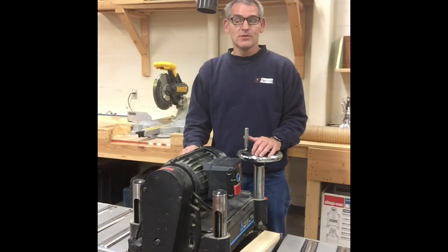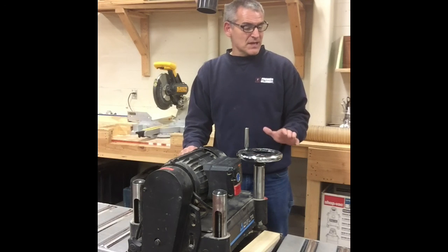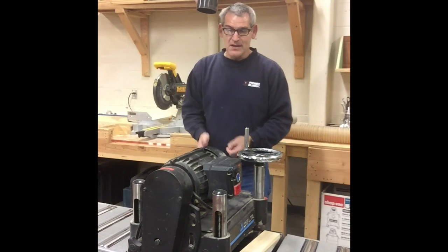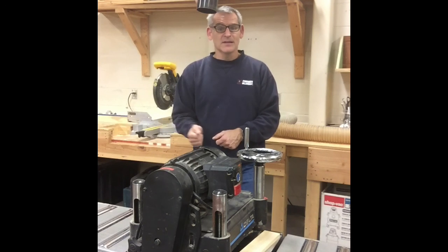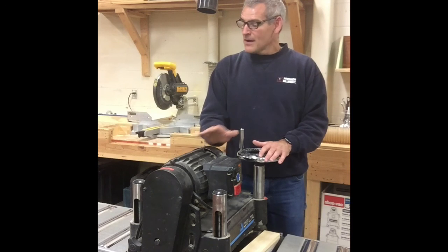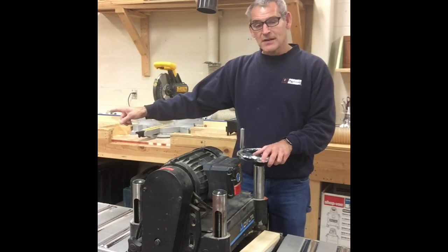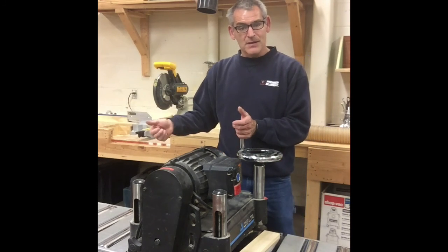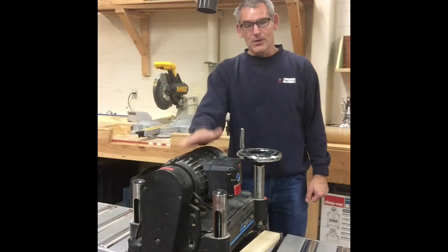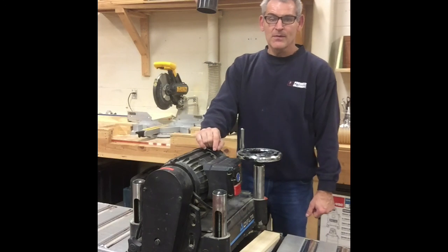Like all machines, you really don't want to stand behind what you're feeding in. On the table saw, you're not supposed to stand right behind the blade or the board you're cutting in case it kicks back — the same rule applies here. If you have a partner on the outfeed side taking what comes through, pass the board around the side of the motor, not over the top of it.